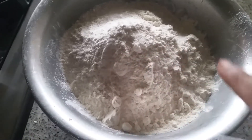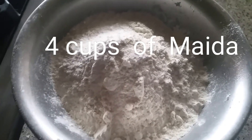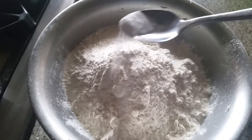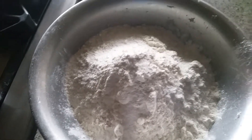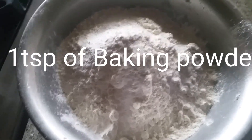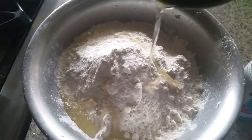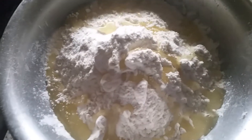For the naan, I've added four cups of plain flour — that is maida — and some salt, up to your taste. I'm going to add a little bit of baking powder, no yeast. I'm also going to add some oil — three tablespoons of oil.